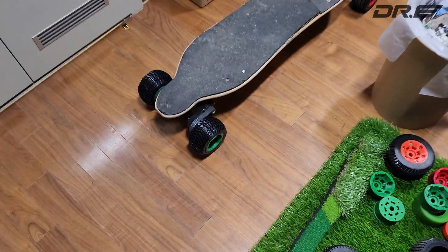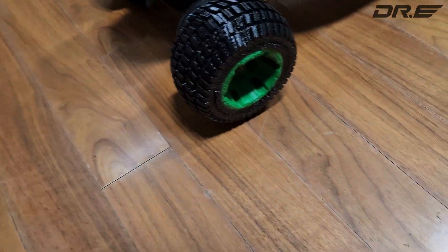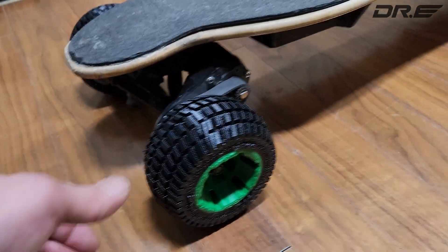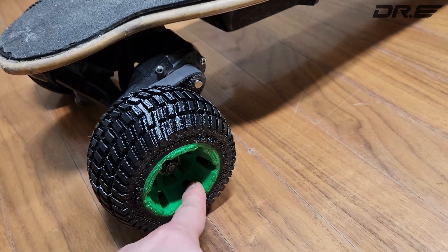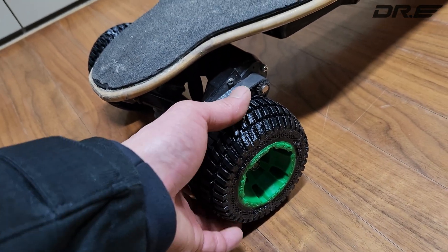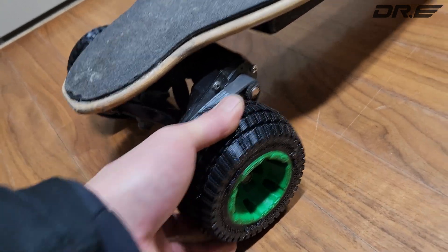Today we're gonna go look at my latest prototype. This is Dr. E's rims and tires, I'm gonna call it. It's an ABS or PETG core for the rims, followed by TPU tires.